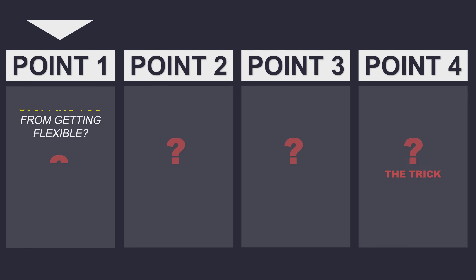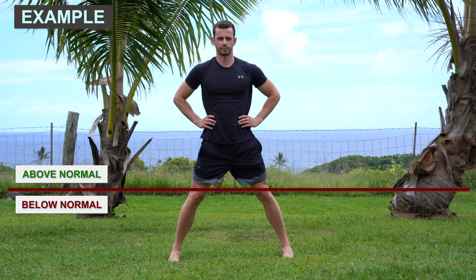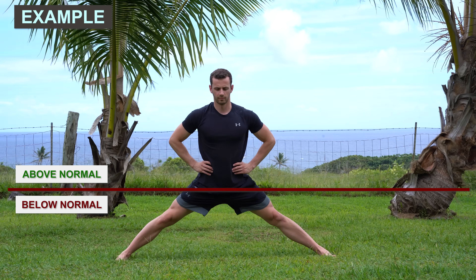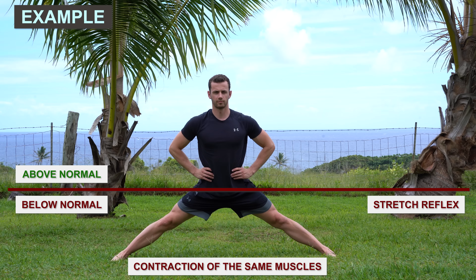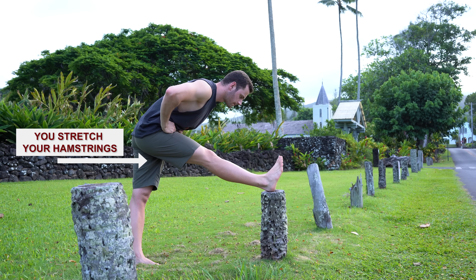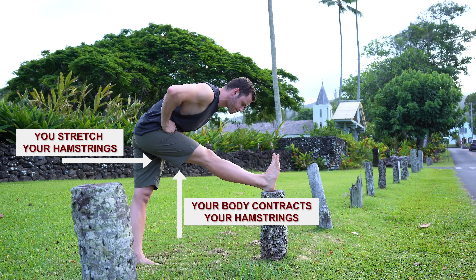Point one: what is really stopping you from getting more flexible and doing the splits? Some say it's the stiffness of the muscles, but in reality it's your own nervous system that contracts the same muscle that you try to stretch and prevents them from elongating further. This happens through neural reflexes designed to protect your body from getting hurt — the most known is the stretch reflex. When you stretch over the limits your body perceives as normal, the stretch reflex gets activated and blocks your movement by contracting the same muscles.